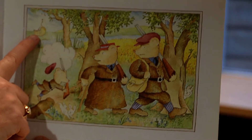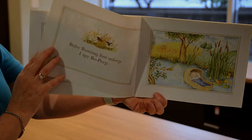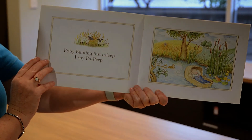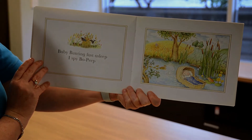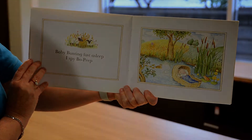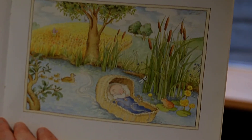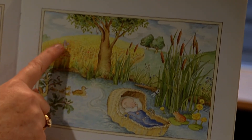Here we go. Baby Bunting fast asleep. I spy Bo Peep. Little Bo Peep — where's Little Bo Peep? Over here?